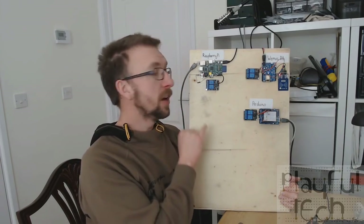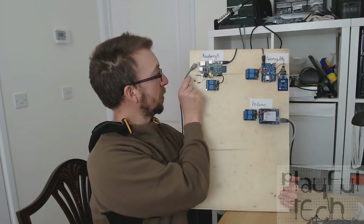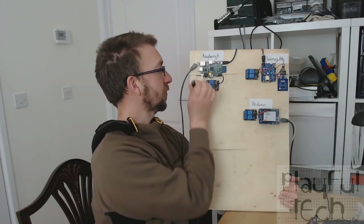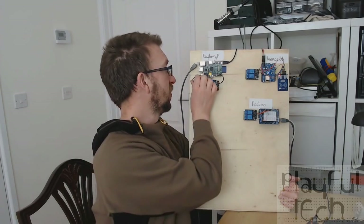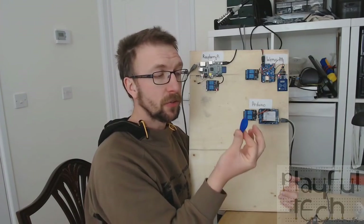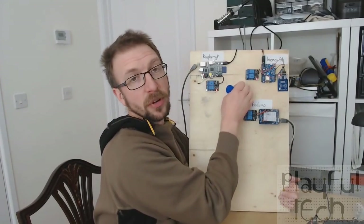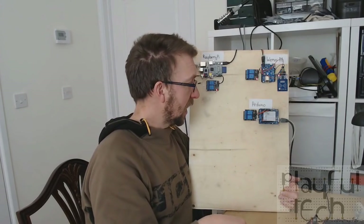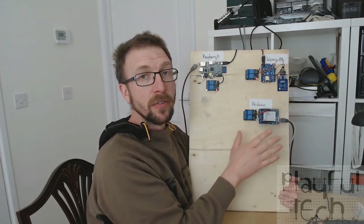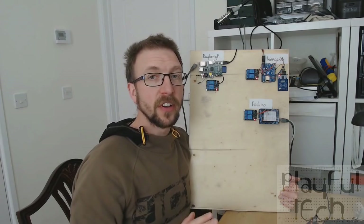The Raspberry Pi has a reed switch — if I take a magnet and press it against the reed switch you'll see the relay comes on, and if I do it again it'll go off. The WeMOS is running an RFID puzzle, so if I take an RFID tag and hold it up against the sensor you'll see that relay becomes activated. The Arduino has a light-dependent resistor, so if I hold my hand over it and block the light you'll see that relay gets activated.